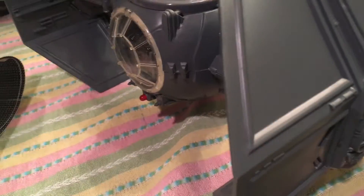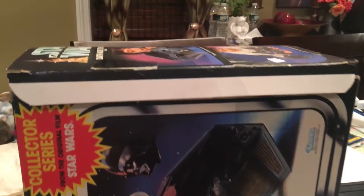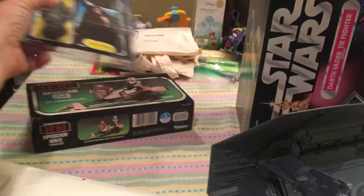Hello YouTube, Stitch Under 75. A really quick little video of a beautiful vintage piece that I just picked up. Got this guy brand new, mint on card, for a great deal.